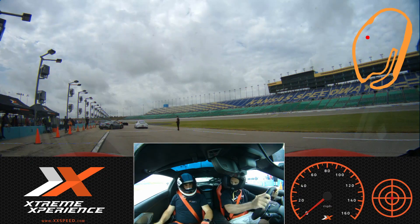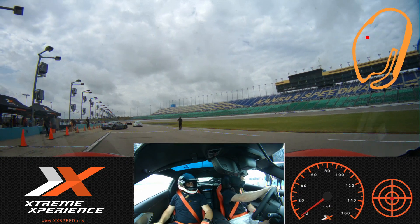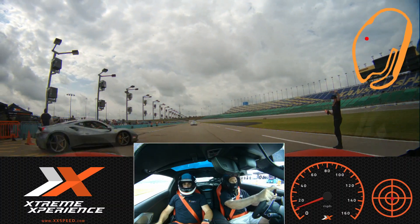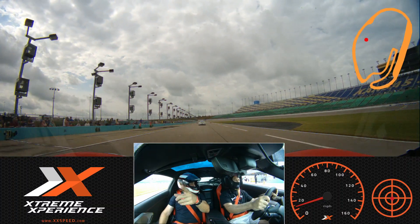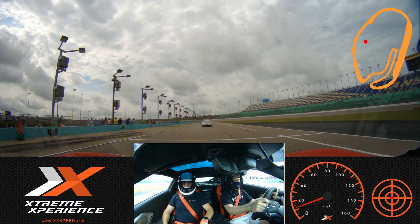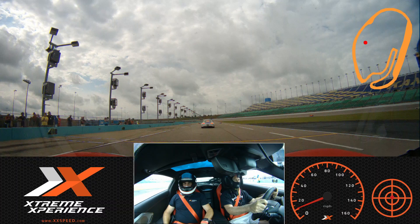We can pull up to the white Porsche. I've got all the mirrors set so I can see what's behind us. That's my son in the Porsche. Is your son in front of us? Yeah. That's awesome.